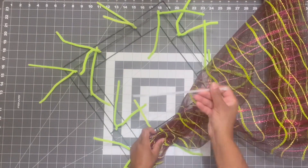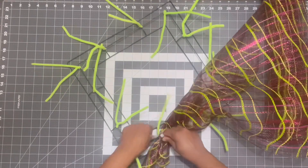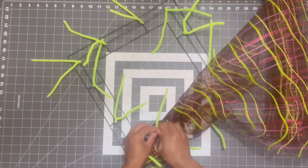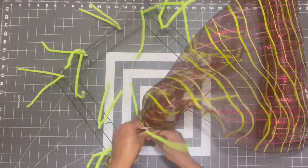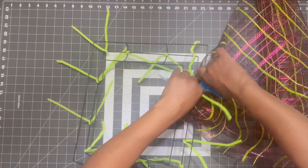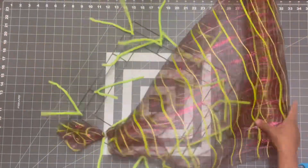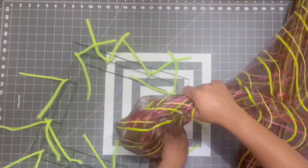I'm going to take a zip tie and zip tie it to the frame. I always like to take my starting piece and zip tie it just to make sure it's extra secure — this is not necessary but it's something I like to do to make sure everything stays in place. I'm going to go ahead and cut off my excess; I couldn't find my wire cutters so we're going to make do with some scissors.